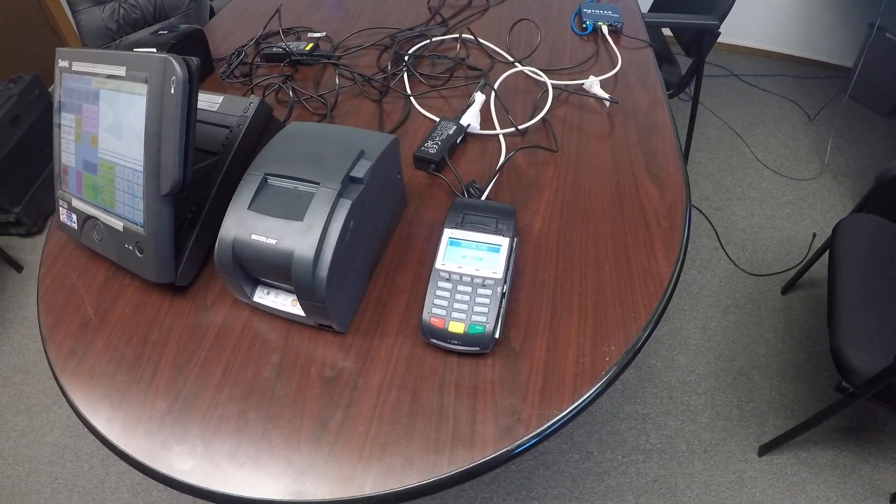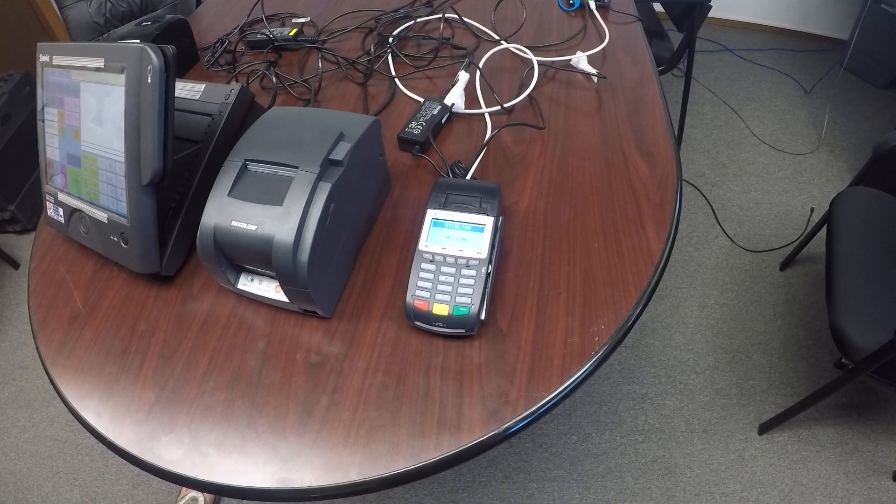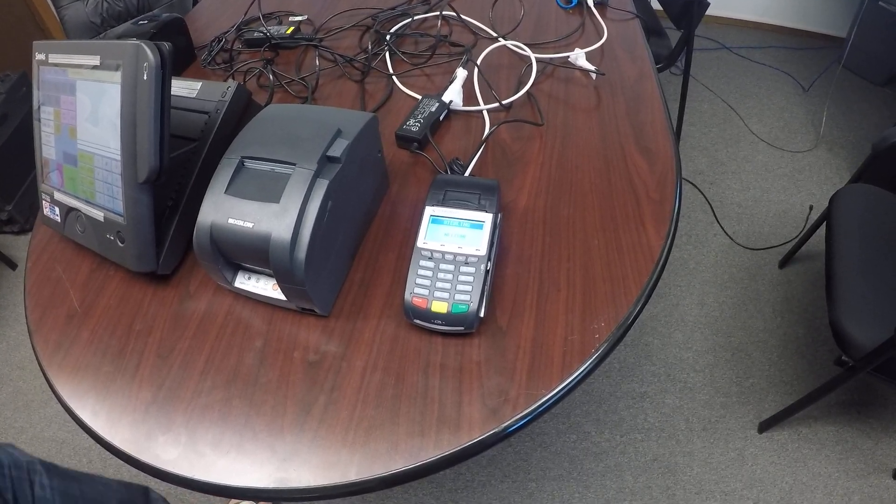In the next video today, we're going to show you how to hook up the Sterling Smart ECR integrated pin pad and your register into the network.